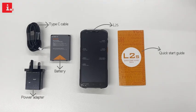Inside the box, you'll find everything you need to get started, including a Type-C cable for easy charging, a long-lasting battery to keep your device running all day, a quick-start guide to help you get up and running quickly, and a power adapter to ensure your device is always fully charged.